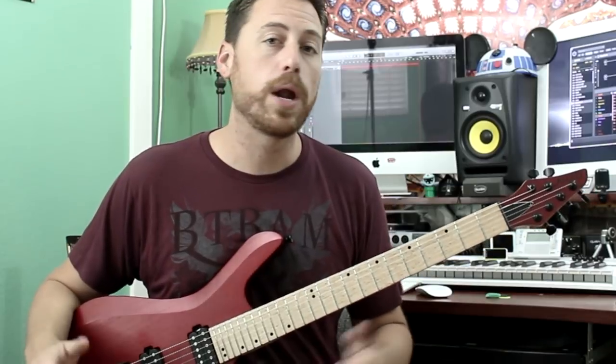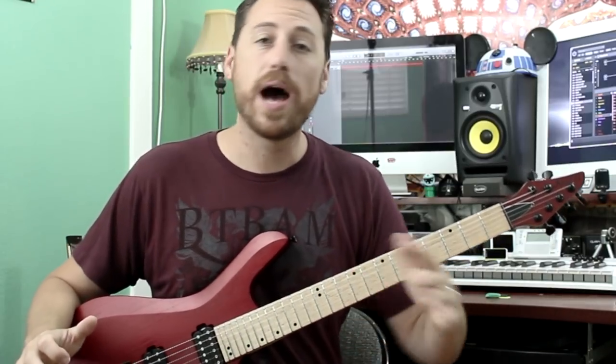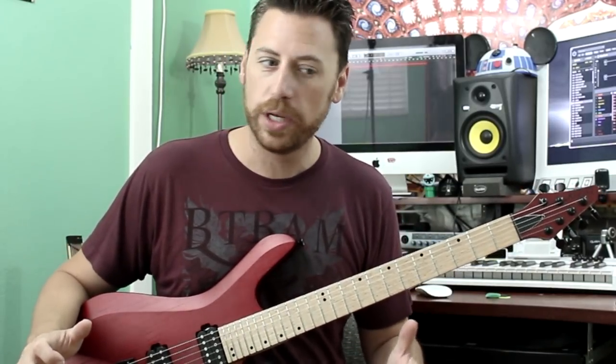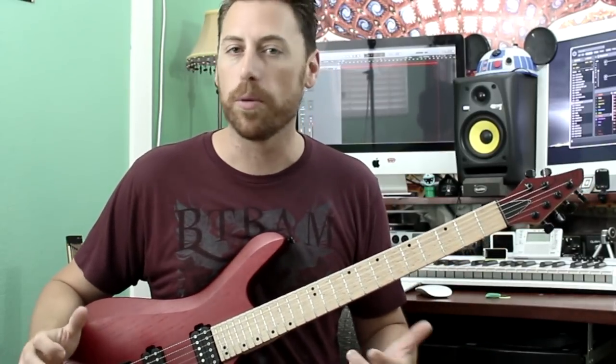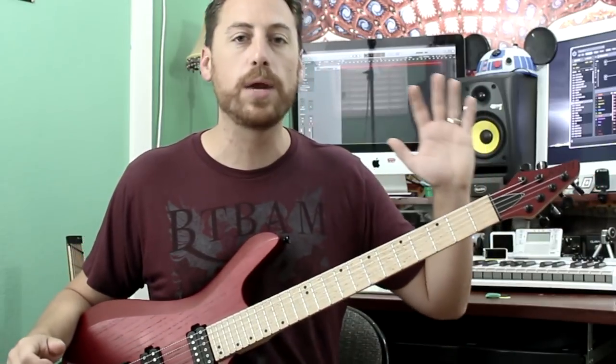In this week's lesson, what I want to do is talk about not playing power chords as much and look at ways that we can incorporate playing thirds to add a lot more color into our playing. Let's jump right in.